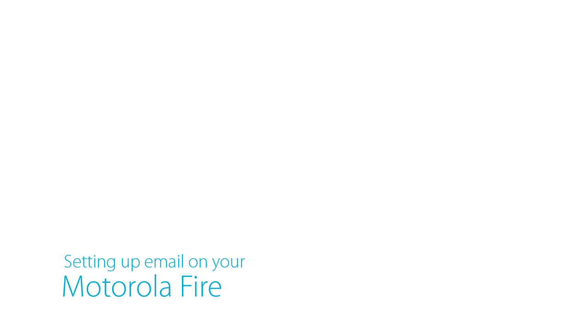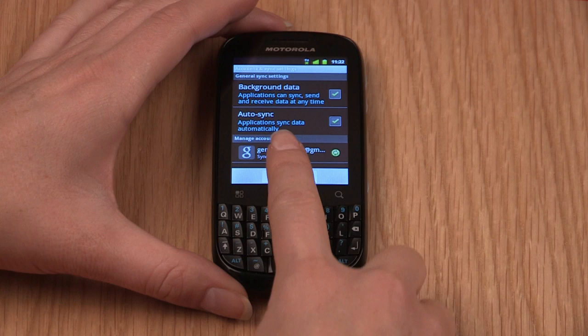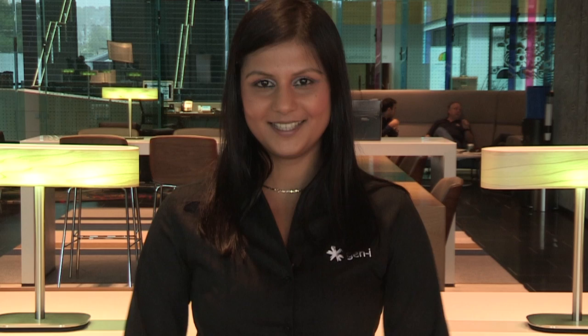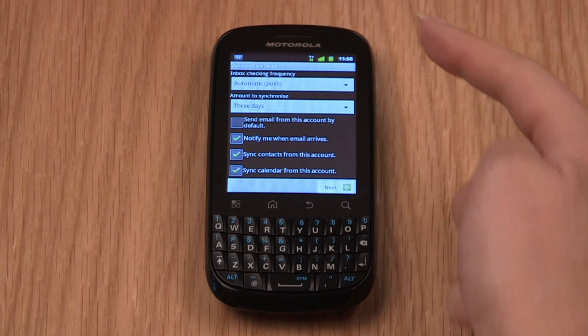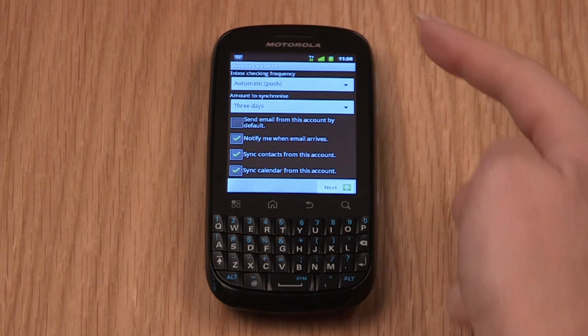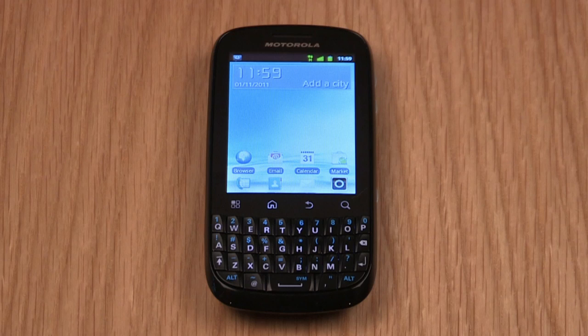Now let's take a look at the all-important email feature that will let you stay on top of your inbox while out of the office. Setting up email on the Motorola Fire is quick and easy. From the home screen, tap the Menu button, then Settings, then Accounts and Sync. You'll then need to tap Add Account and then Corporate. Enter your email address and password in the corresponding fields and tap Next. Now you need to amend the domain, username and server fields, but you only need to enter the information that your mail server administrator has provided — all other fields can be left blank. Ensure that the Use Secure Connection and Accept All SSL Certificate checkboxes are ticked and tap Next, then tap OK. In the account options menu, ensure the settings are as desired and tap Next. Enter a name for the account and tap Done, then tap Activate. Now you're good to go — tap the Home key to return to the home screen.